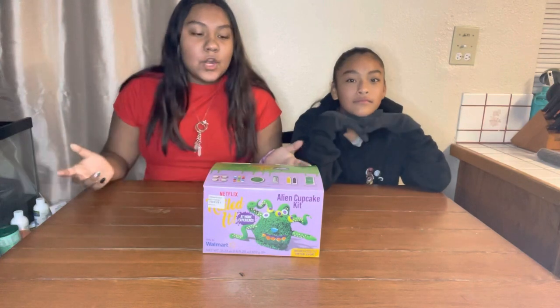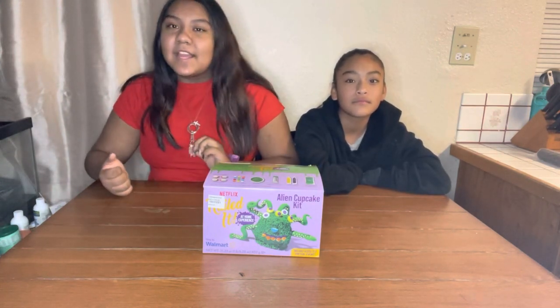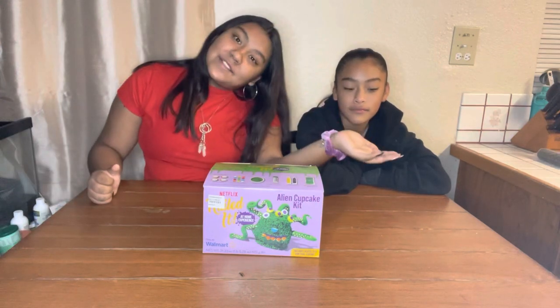Hey guys, welcome back to my channel! Today we're going to do Nail It from the Netflix show, and we are doing the alien cupcake. Let's get started with this video, and we have my niece over here too.